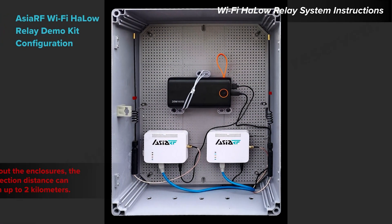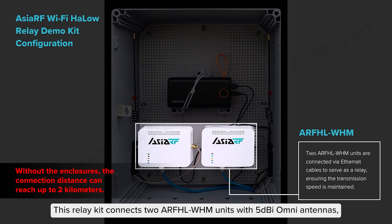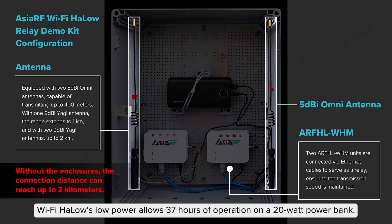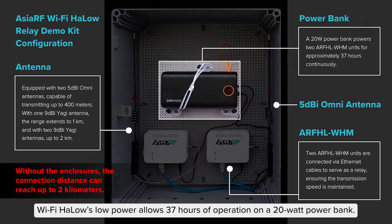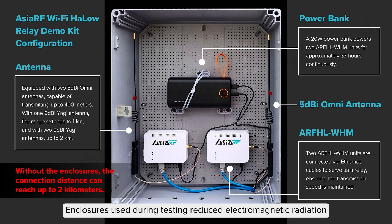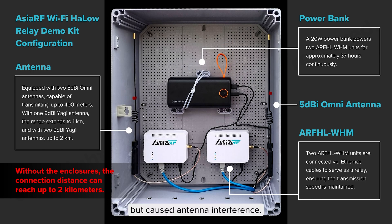Wi-Fi Halo Relay System Instructions. This relay kit connects two ARF-HL WHM units with 5Dbi Omni antennas, extending the range up to 1 kilometer. Wi-Fi Halo's low power allows 37 hours of operation on a 20-watt power bank. Enclosures used during testing reduced electromagnetic radiation but caused antenna interference; the task was still successfully completed.